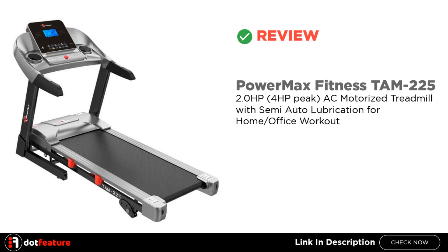I am going to review the PowerMax Fitness TAM 225 2HP 4HP Peak AC Motorized Treadmill with Semi-Auto Lubrication for Home or Office Workout.